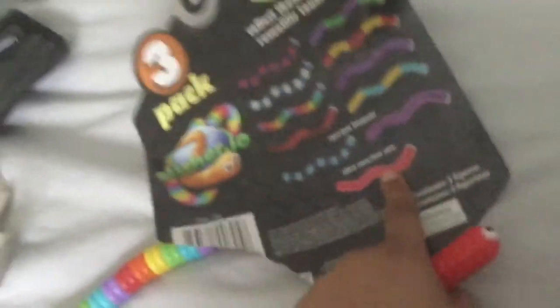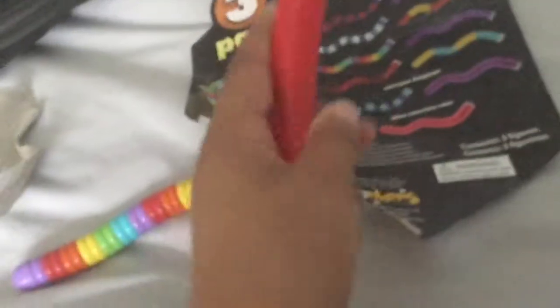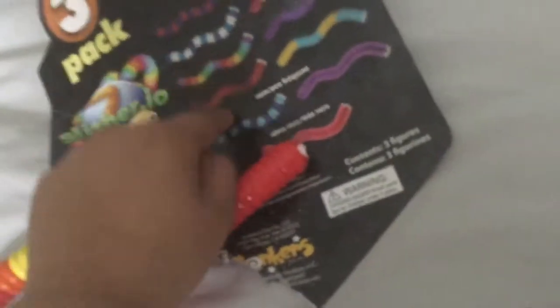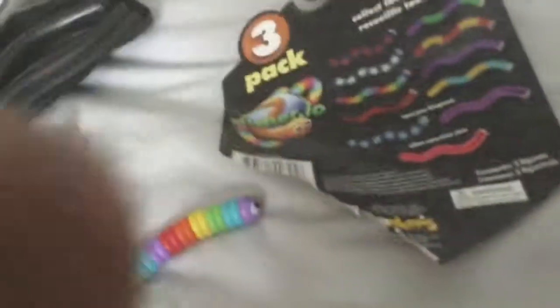I can't tell if it's this one or that one. This one's lighter than this one, so I think it's that one. So here's the red one — and it sticks its tongue out like the other one. So let's see the mystery one.